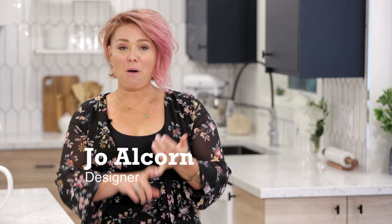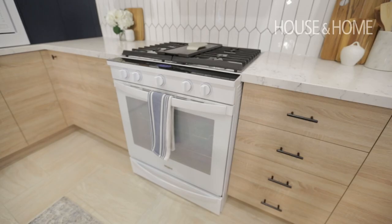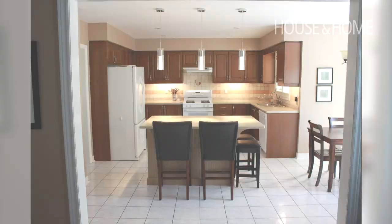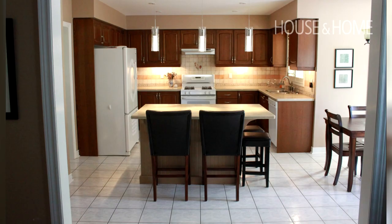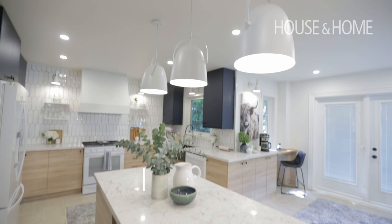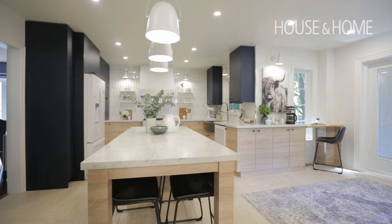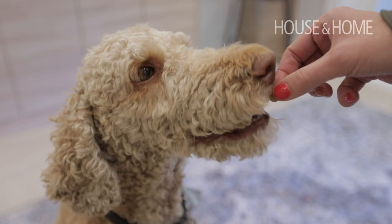We're in my client's kitchen right now — a family of four, the mom works from home, the kids are doing school from home. We're living in our homes more than ever right now, and this is why it was so important that they really refreshed the heart of the home, their kitchen. Before, the kitchen was dated, they had a smaller island, and the functionality wasn't working for the family as it was growing.